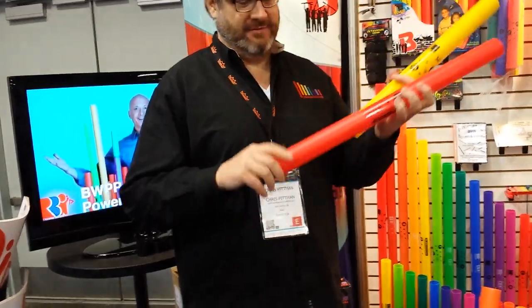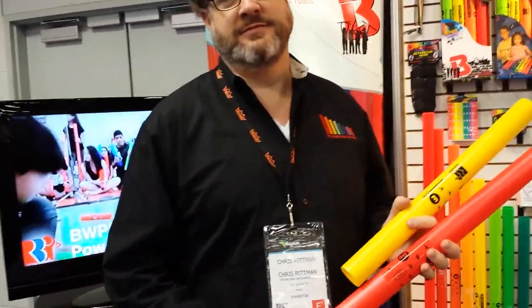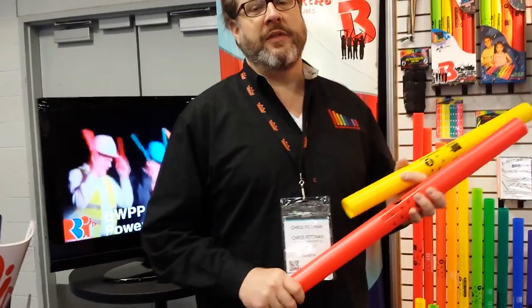Very cool. And if they want to check out more information, where would they go? Go to rhythmband.com or boomwhackers.com.